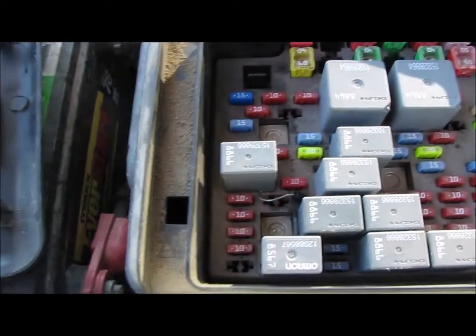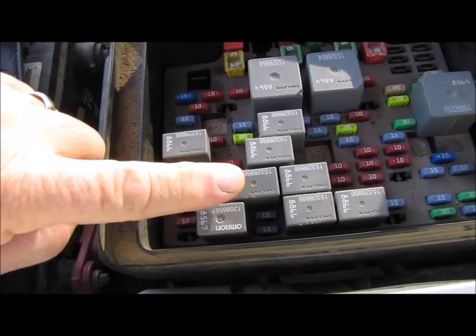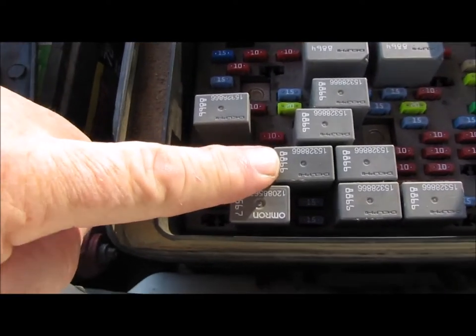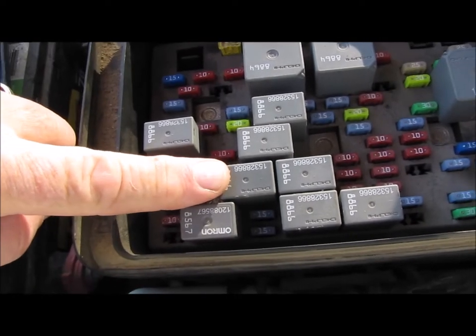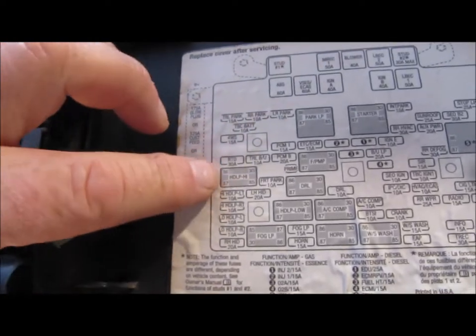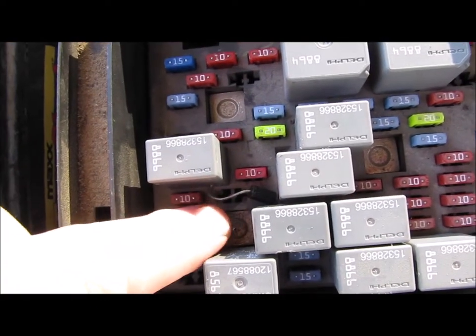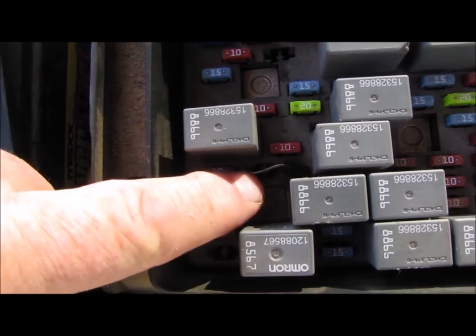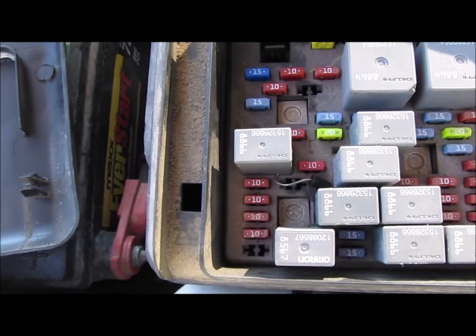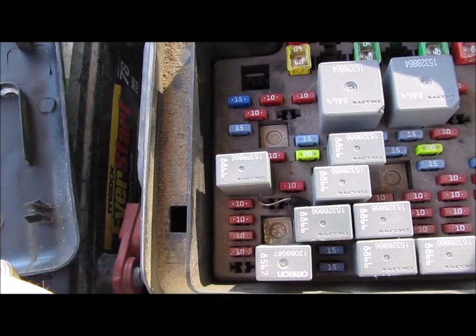I'm going to give you a real close look at this and then explain what you're looking at. This right here is the low beam controller — I don't know if they call that a relay or not, but this is for low beams. This one right here is for high beams, and you'll notice that it says high and low. If you look real close, you can see that there's a diode in there. A diode is basically like a one-way electrical check valve — it will allow electricity to pass one direction, but not back the other direction.